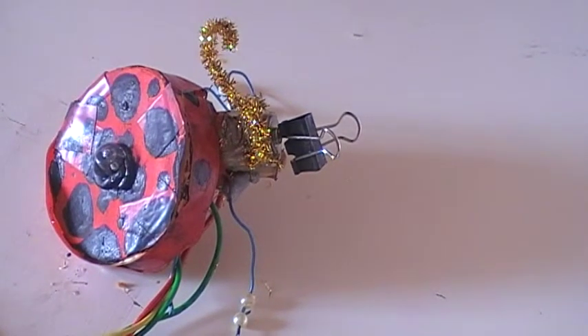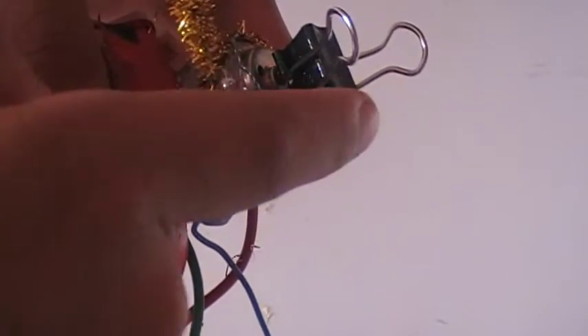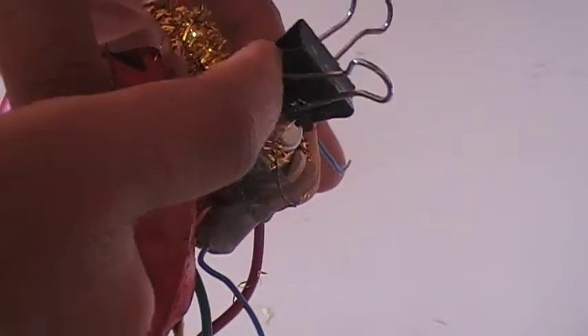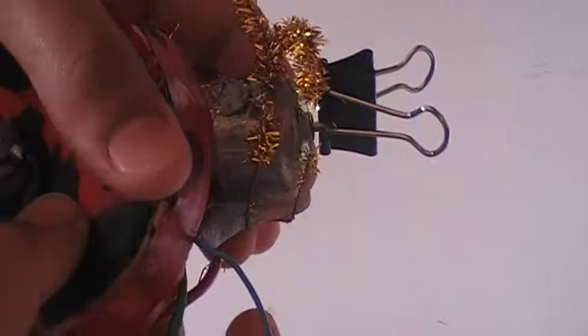Hello, this is a ladybird bot — it's a type of robot. It consists of a motor with a paper clip attached to it in the front, and when the paper clip rotates, the body starts to move. There's also a light bulb here; the light bulb and the motor are connected together, and when attached to the battery it starts to move.